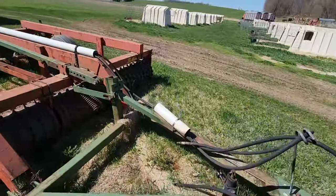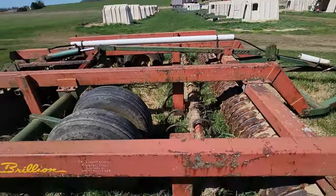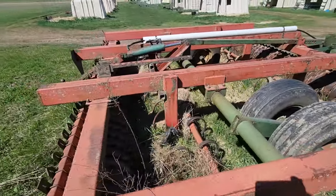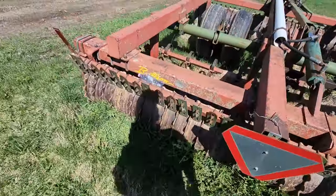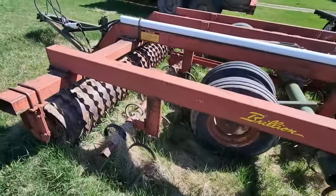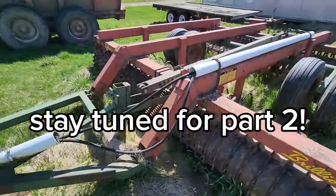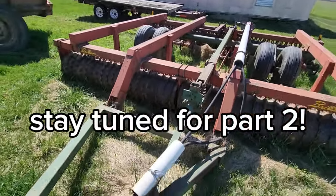Over here we have our Brillion culta mulcher — or culta packer, whatever people call it. This thing is pretty nice. You can go pretty fast with it, especially with the 7800 because that thing pulls it no problem. It works good.